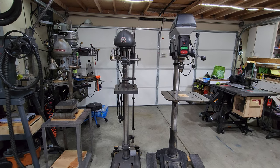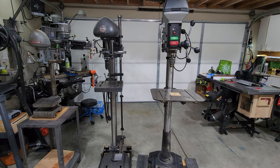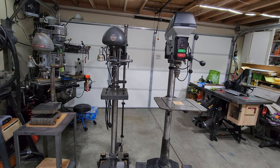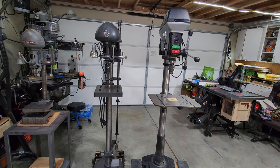How's it going everybody? My name is Jim and welcome to Restoration Projects. I have these three drill presses here at the shop and I want to do a comparison video if you're in the market for a drill press on what to look for and what features might be important to you.